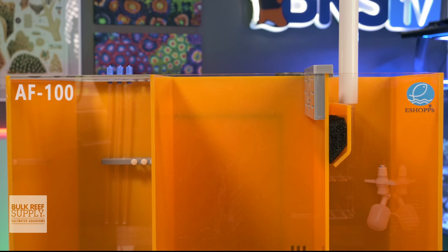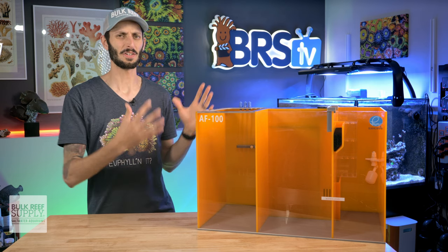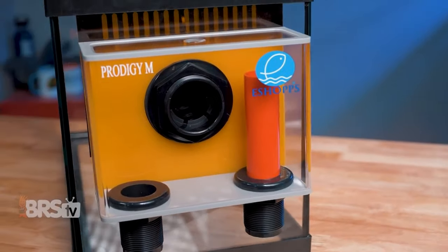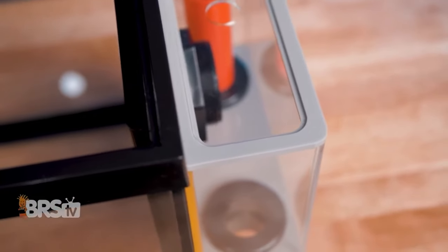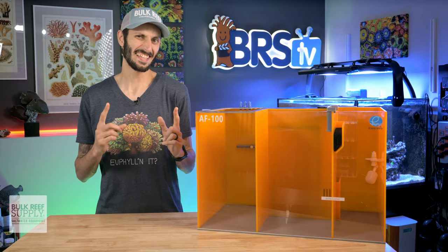Now, if you're like me and aesthetics mean a lot to you, even on your filtration, and you want everything to be matchy matchy, the AlphaFuge series pairs very nicely with eShopps' Prodigy line of super slim overflow boxes, which we've actually done a spotlight on in the past. Just saying — I think they'd look pretty good together.